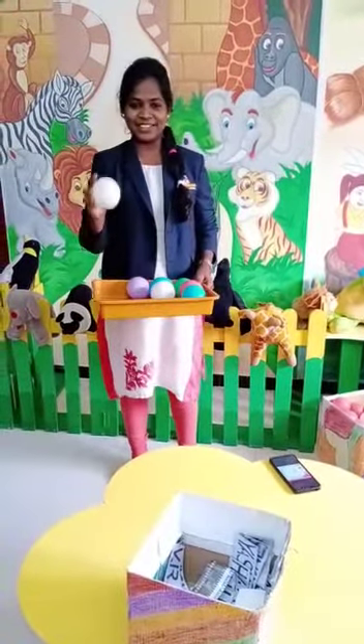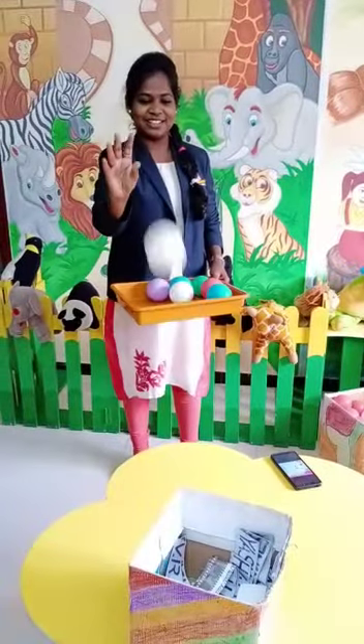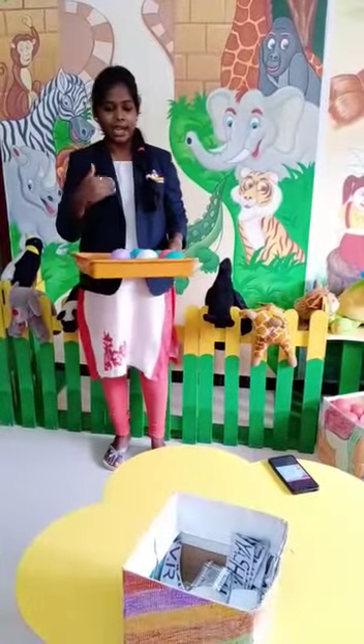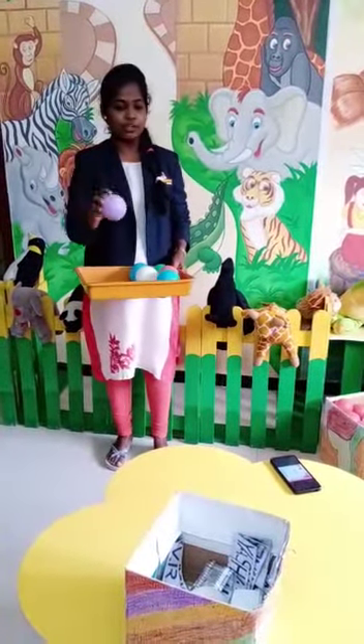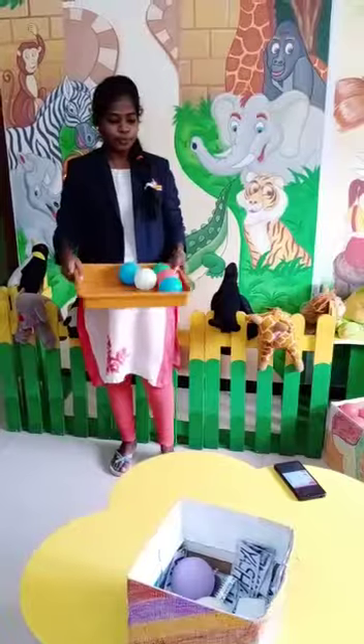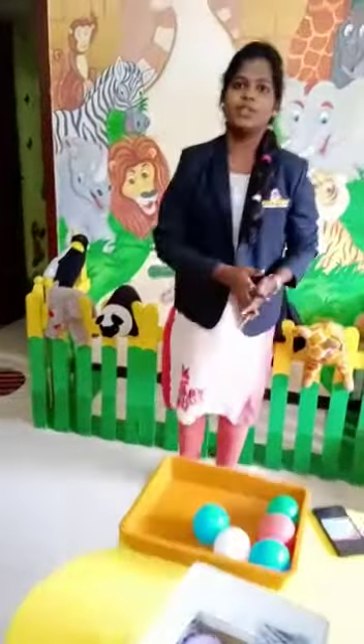Oh, I missed it — so I'll do a second try. Like this. Yeah, I placed it right! If you make it from here, you have to step back and try throwing the ball into the basket from further away. The winner is whoever places the ball from the longest distance. I hope you all enjoy this activity. Thank you.